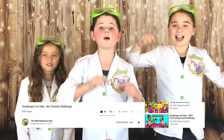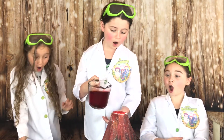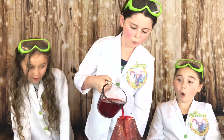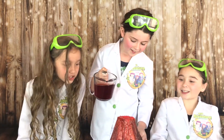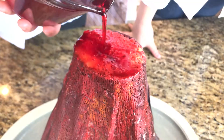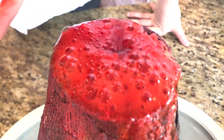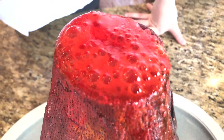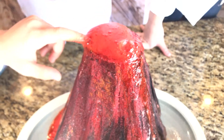Great job guys, make sure you comment down below and let us know that you did it. Okay, ready? Whoa! Look at that! Look at the pop rocks pop! Whoa! Look at that guys, that's so cool! I feel the pop rocks!